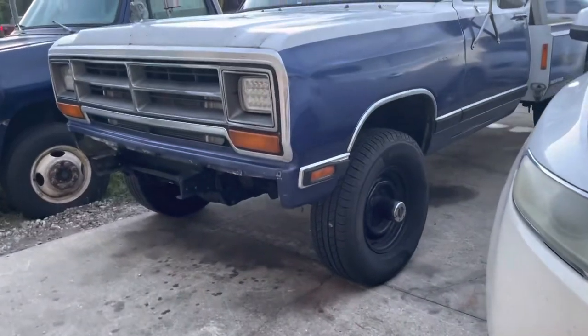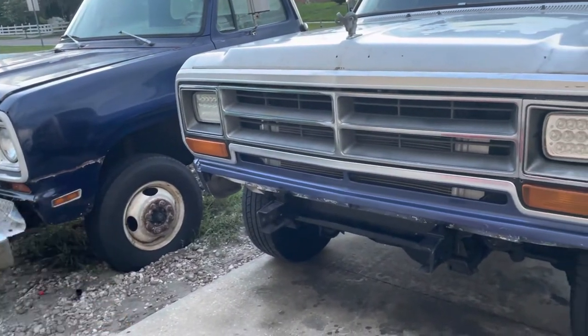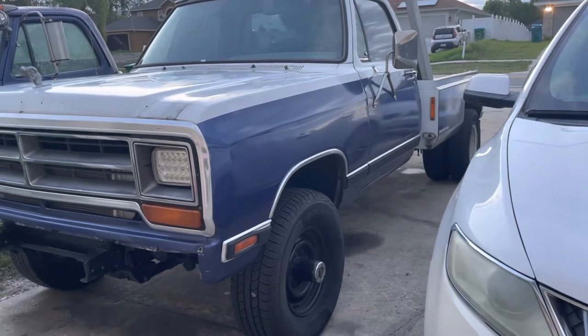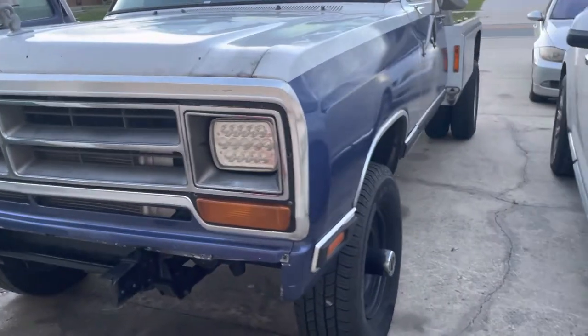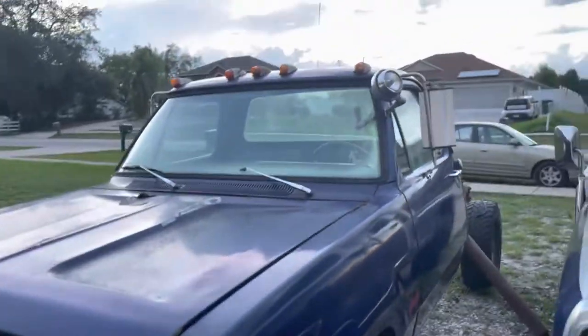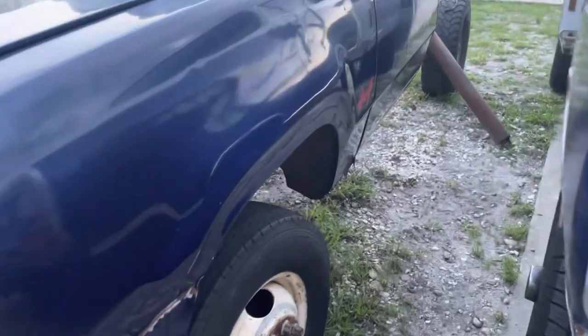It looks good. I'm thinking about swapping the wheels — I'm not sure yet. I just love the single-wheel look. It looks nice to me, and this truck drives a lot better. This is a 75 W300, like I said, with a 360 four-speed. It has a little rust on the front clip — the whole front clip needs to be changed. These trucks all rust there.